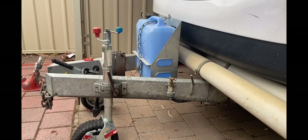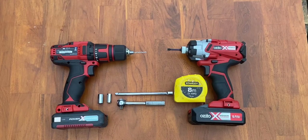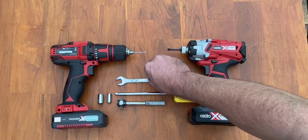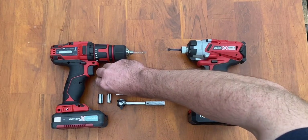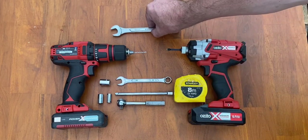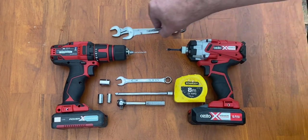We had a jerrycan holder on the front of our Jayco Swan which we were happy to sacrifice, and we also had a bolt-on flip-up jockey wheel which we had to take off. To remove these we used a 13mm open-ended spanner and a 13mm socket for the jerrycan holder, and a 15mm and 17mm spanner for the jockey wheel.